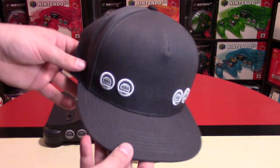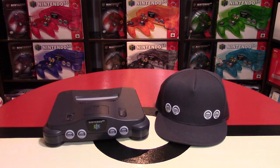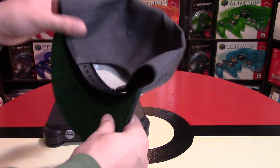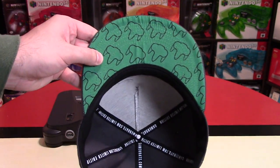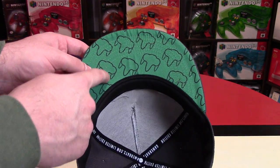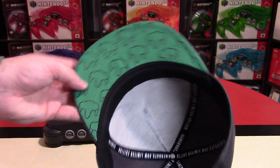One, two, three, and four right there for the different controller ports. Now this is a flat style cap — there might eventually be a curved style, but right now it's a flat style, and that's been really common recently. Underneath the cap, you can see this really cool green outline of all the N64 controller logos, which I really like. Green's my favorite color, so a little bit of green on this as well.